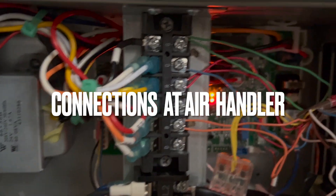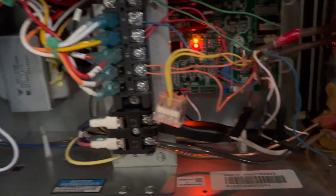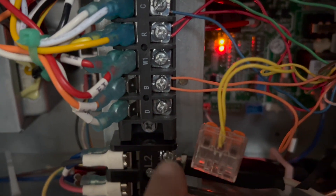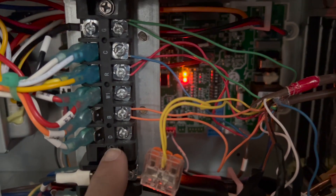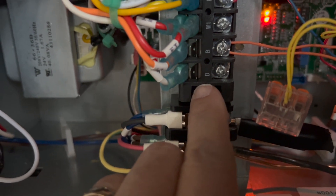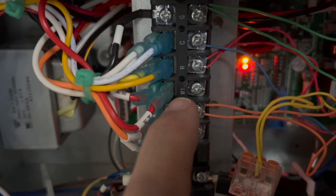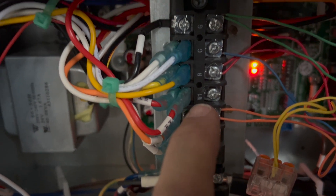This is how we finally wired it up — we had a few issues. Our unit does not have a heat strip, so we originally had a D wire because the manual looks like it says D connects from the air handler to the condenser. But we called Mr. Cool because we were having problems getting the condenser to turn on. They said if you don't have the heat strip, you don't need the D wire connected from the air handler to the condenser outside.